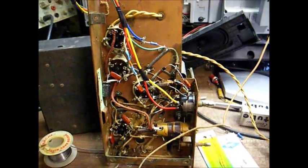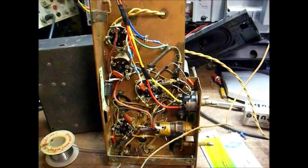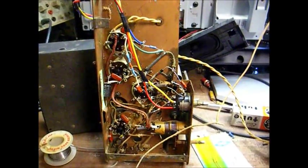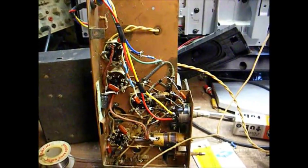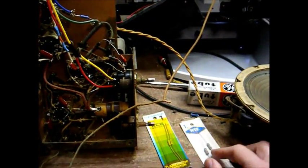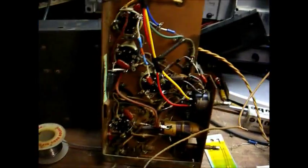I was talking to the owner of this parts house before he passed away. He told me that back in the heyday, radio and TV repair people were his bread and butter. He said now if he had to depend on radio and TV repair people to stay in business, he'd go broke. But anyway, I couldn't find 2.2 megaohm resistors, but I was able to get 2 megaohm resistors, which should be close enough.